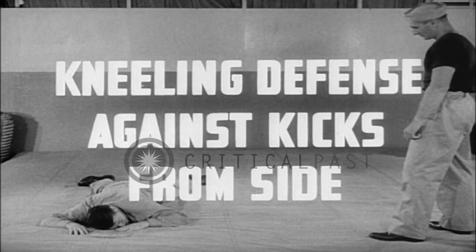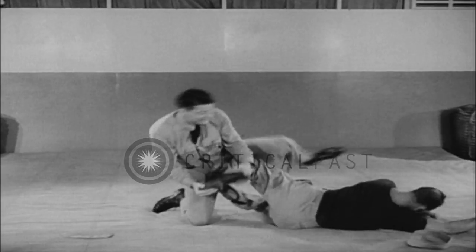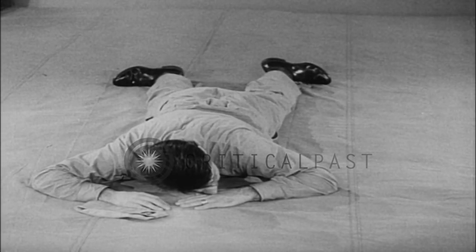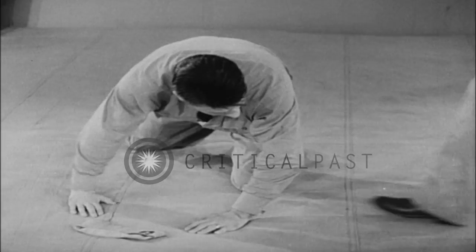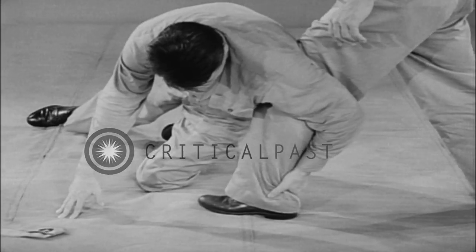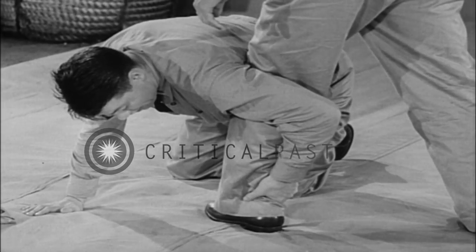Kneeling defense against kicks from side. From prone position, time the approach of your assailant so that when he starts to deliver the kick, raise to your hands and knees and fall sharply in on his upright leg and clamp it with your arm. The momentum of his approach thus helps to throw him off balance.